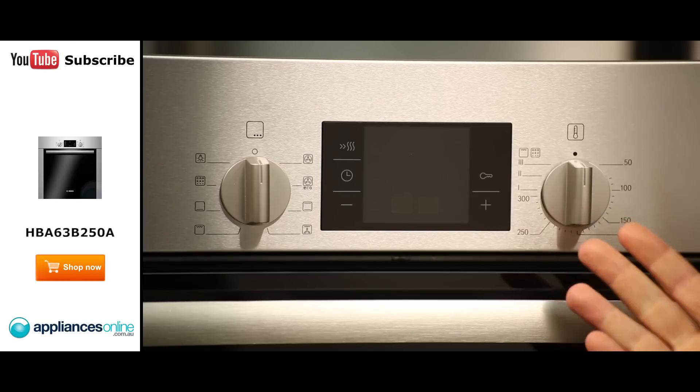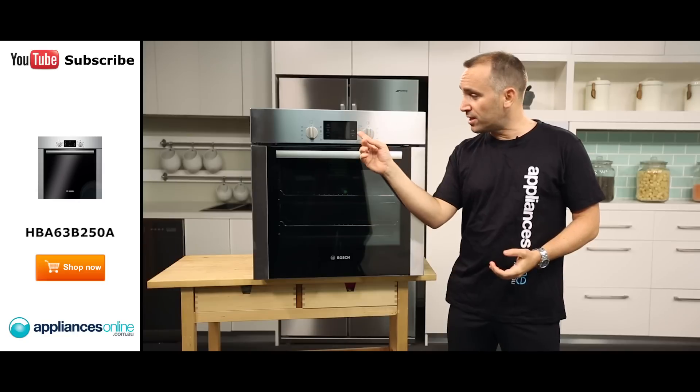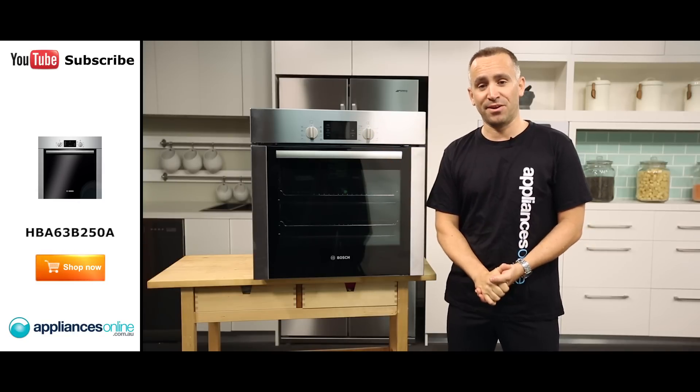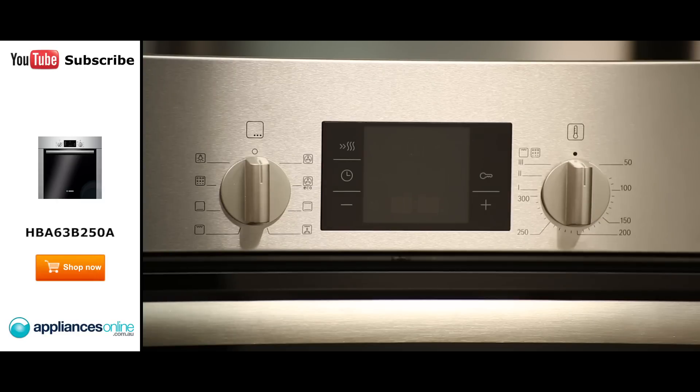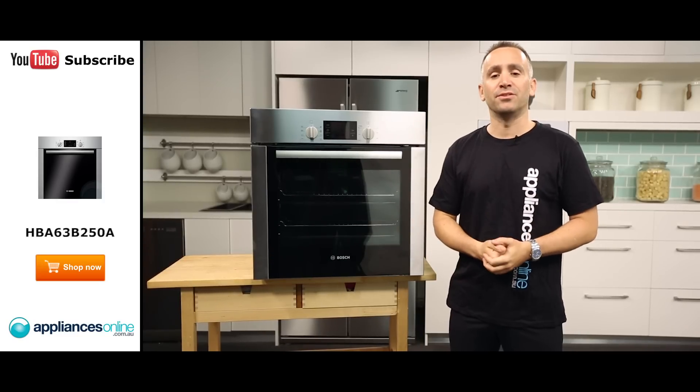As we look at the control panel, here at the top you'll notice the beautiful stainless steel finish and the electronic dials. The large LED display window shows us the current time as well as the countdown timer. The left dial lets you easily choose from the 6 different cooking functions, while the right dial controls the oven's internal temperature. This oven's cooking temperature can get all the way up to 300 degrees.